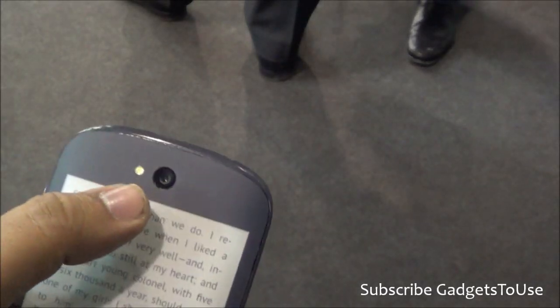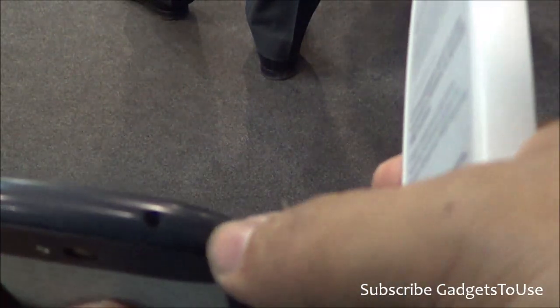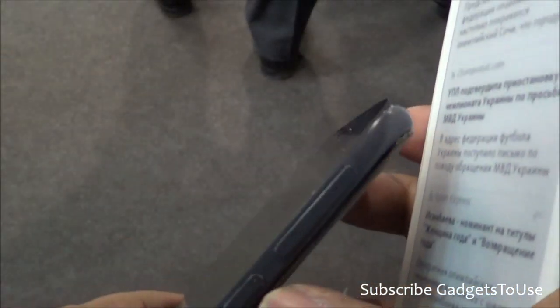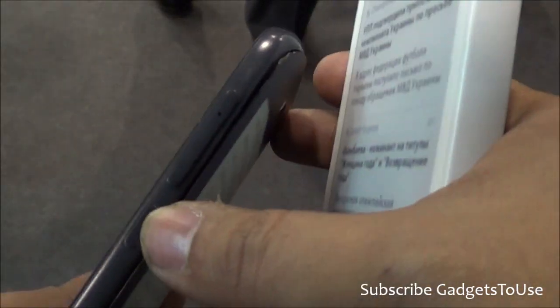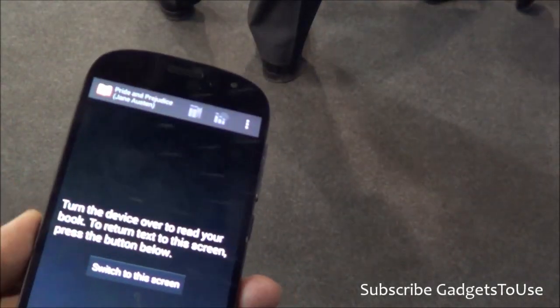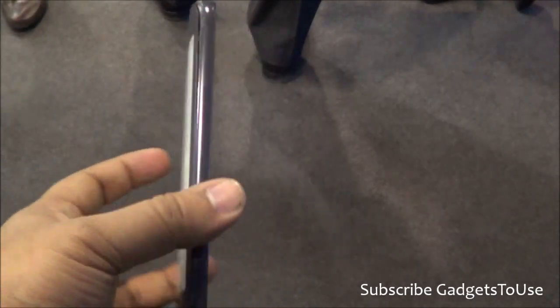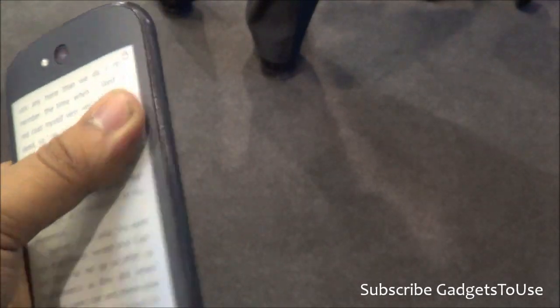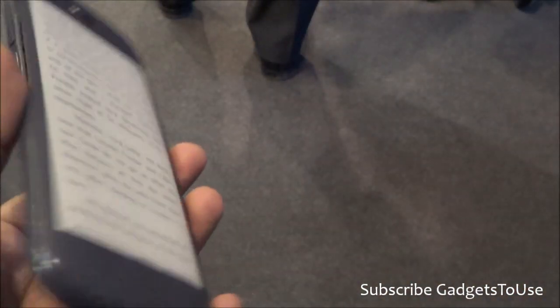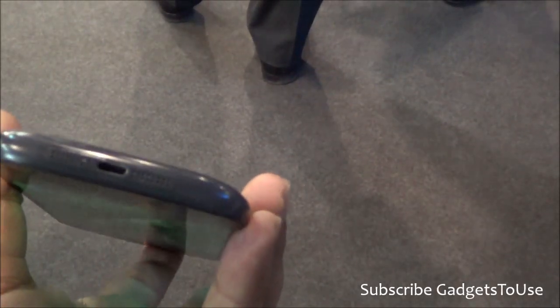When we talk about the camera, the camera on the device is an 8 megapixel camera with LED flash. On the top we have the 3.5mm audio jack. On this side we have the power and sleep key, and here we have the volume rocker. This device has been designed as well as manufactured by the YOTA devices, and it is definitely a very good device in terms of hardware specifications as well.